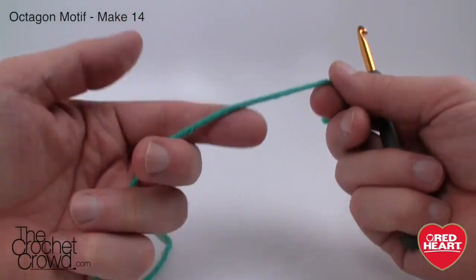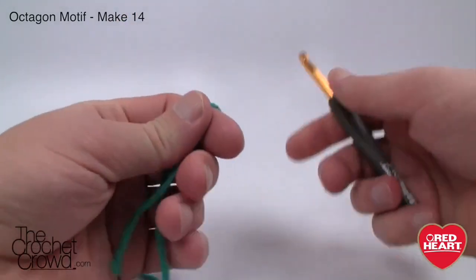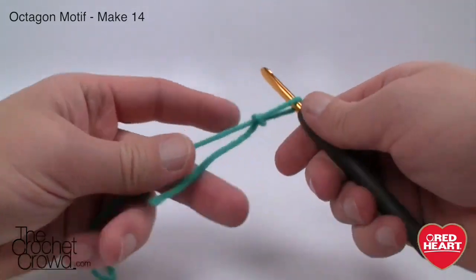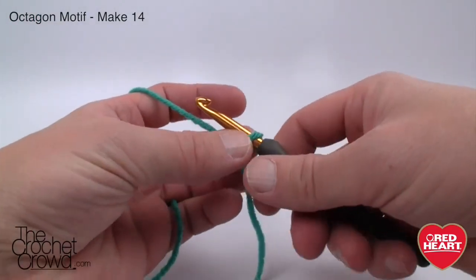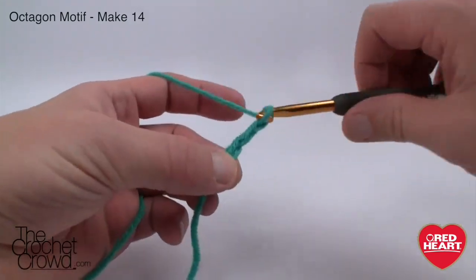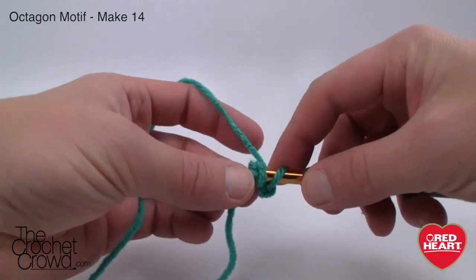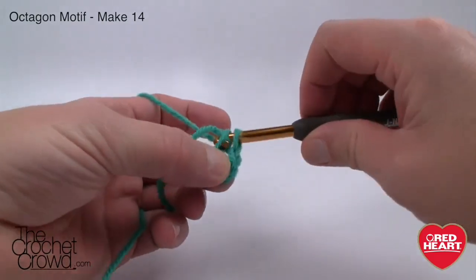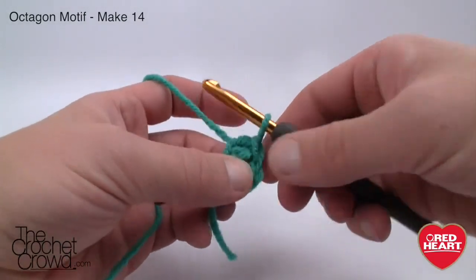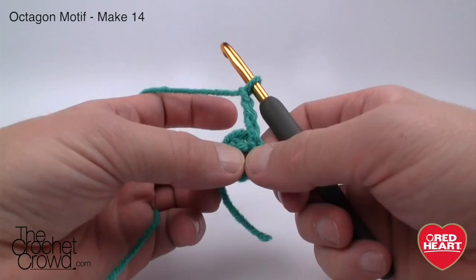I'm going to be using Red Heart With Love just like it suggests, but you can also use Red Heart Super Saver. Create a slip knot — you're going to need a size J or 6.0 mm crochet hook. Let's start with the slip knot. We are going to do the very center first. So we're just going to chain four: 1, 2, 3 and 4. Let's create a ring — stick the hook into the beginning chain, grab the yarn and pull through, and that gives you your first ring. Chain three: 1, 2 and 3. We are going to do clustering all the way around.